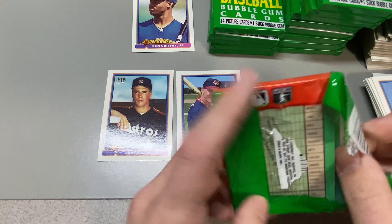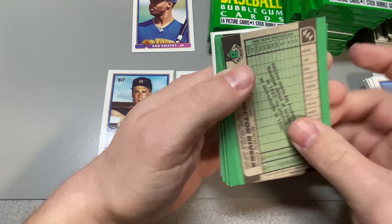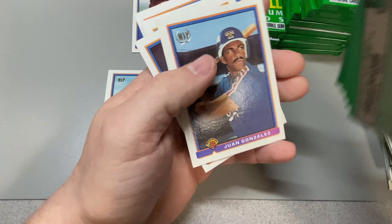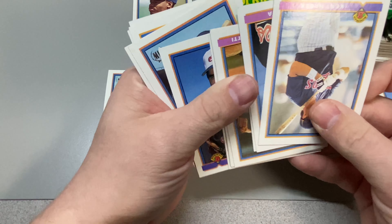Still looking for Chipper. Still looking for Mussina. Those are the big four, I think. We got Juan Gonzalez — second year of Juan Gonzalez though.